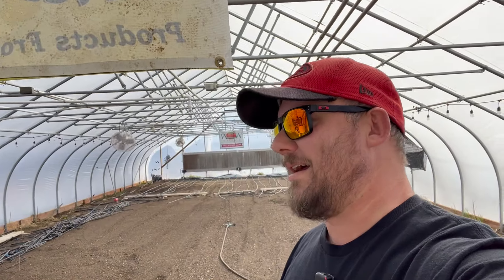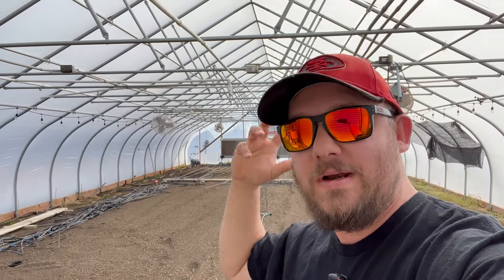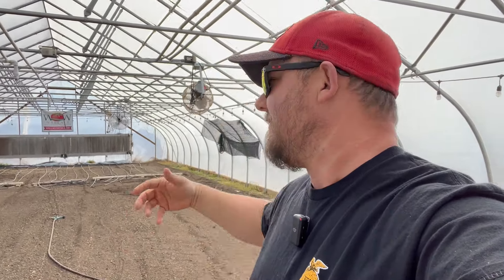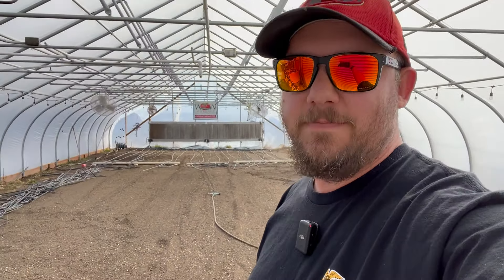Good morning everybody, it's Friday the 29th and we're in the greenhouse. Since I have a little bit of free time and I'm not super duper rushed today, I'll do a little video on what we've got going on. Let's jump into it.